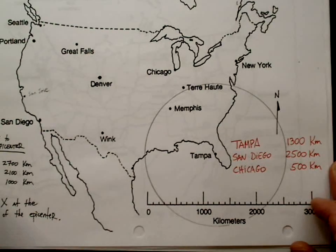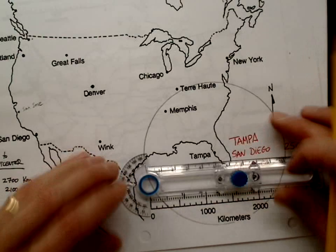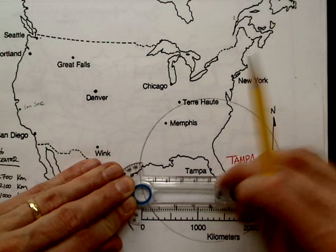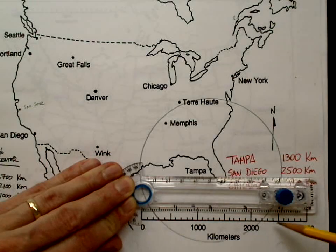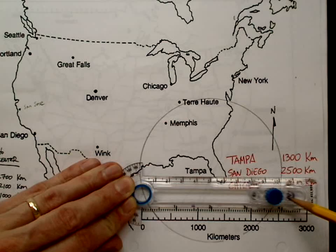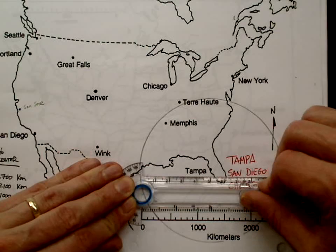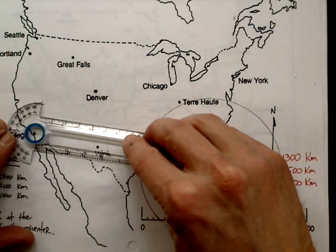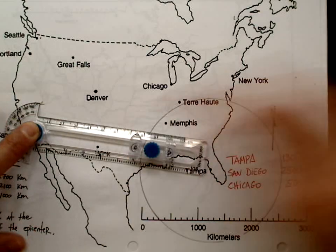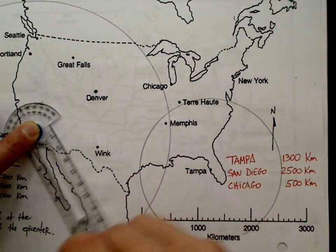San Diego is 2500 kilometers. I'm going to slide across — notice I can't use the inside; it only gets to 2200, so I need to use the outside one. I slide it right to 2500, tighten carefully, and verify I'm right on 2500. Then I go to San Diego, put the dot right on San Diego, and draw that circle. It kind of goes off the page — don't be too concerned about that.